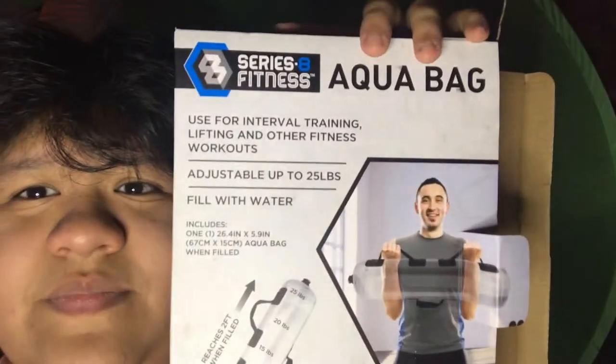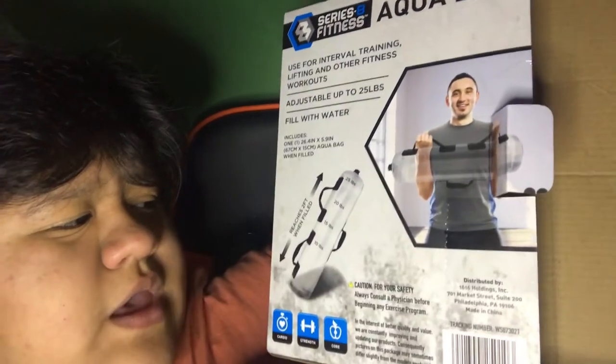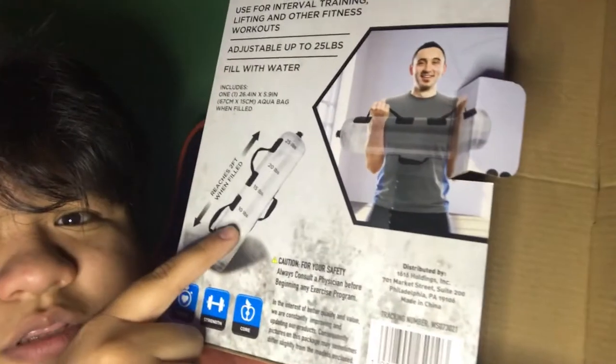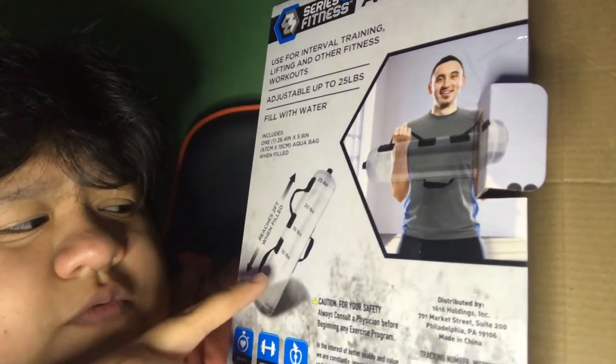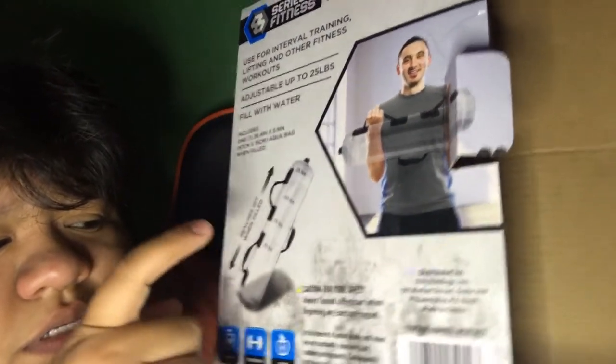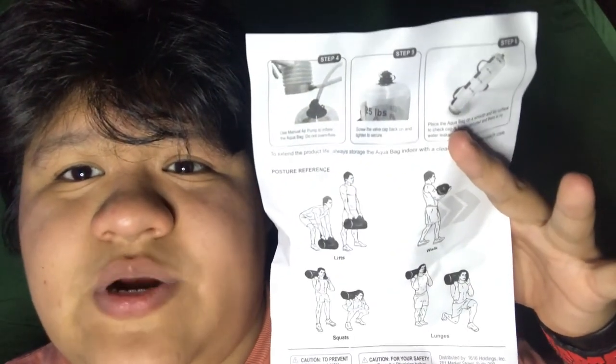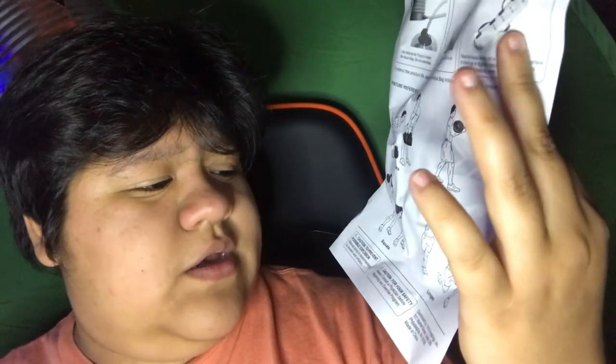Here's the back of it. It includes one Aqua Bag and it reaches two feet when filled. It lists fill levels: 25, 20, 15, and 10 pounds. There's a little page of workouts — some lifts, a walk, squats, and lunges — a bit similar to some strength workouts, maybe strongman-style.